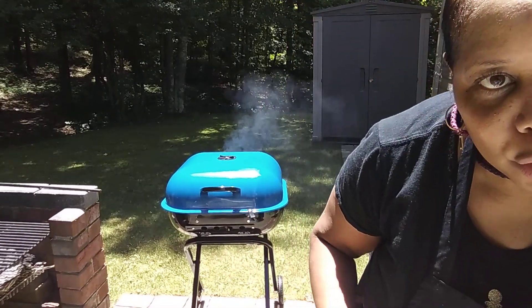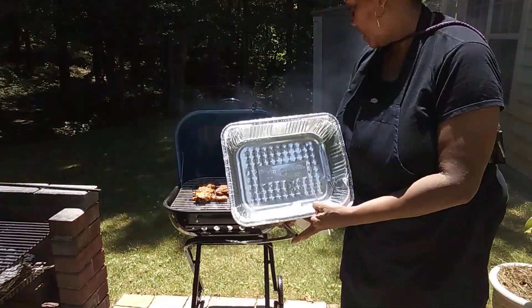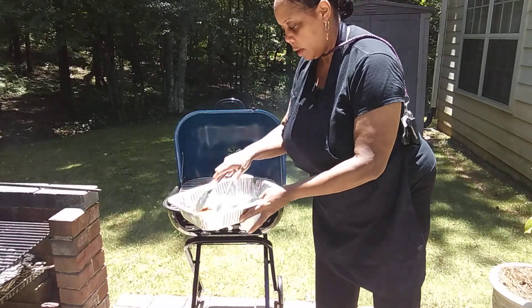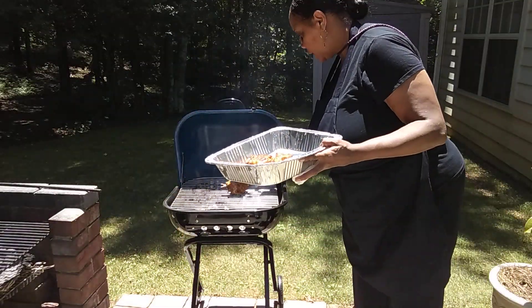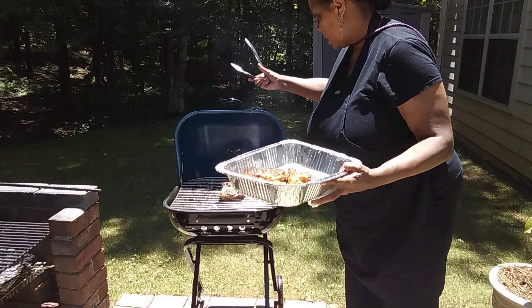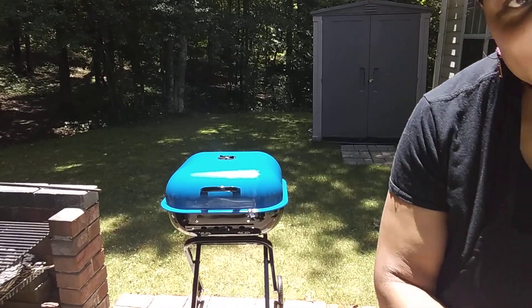Thanks for rolling with me. The smaller thighs are all done — I took the temperature and once it gets up to 165°F it's done. They're nicely browned. The larger pieces need to cook a few more minutes. Both the chimney starter and the grill got a 10.